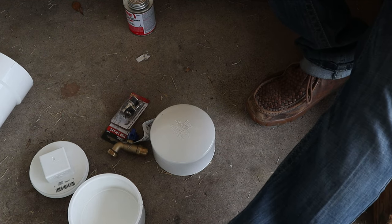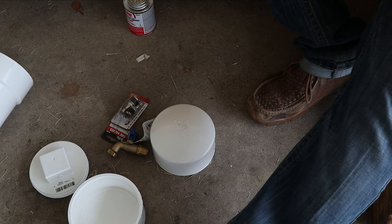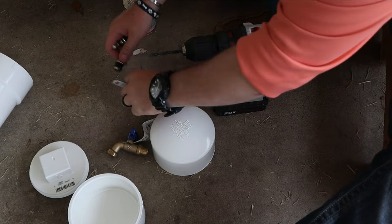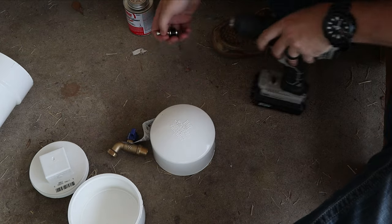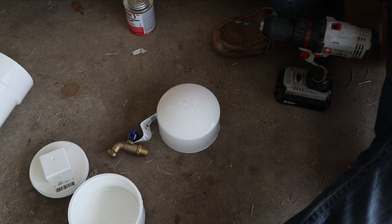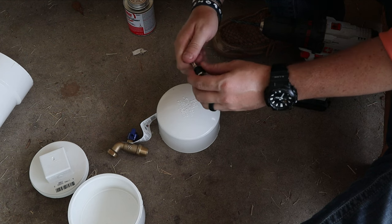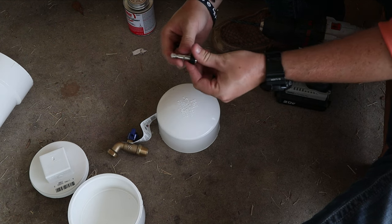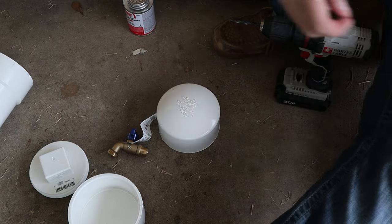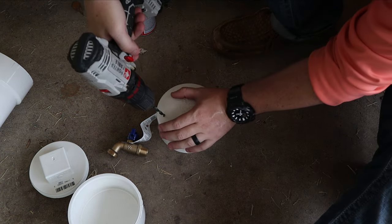First things first, we're going to drill a hole right up here for this tire valve. I'm going to take this apart real quick — take the washer, take that off. This is going to be the side that's inside, and this little piece is going to be sticking right on top. I'm going to start with this size drill bit and get ready to do it.